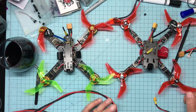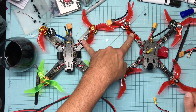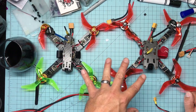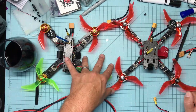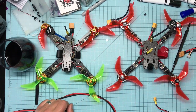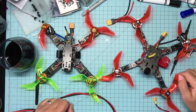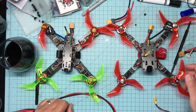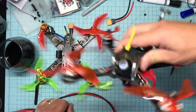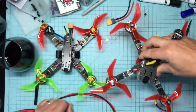Let me know if you have any questions. Both are running 30-amp BLHeli_S ESCs on Dshot600, and both are running Betaflight 3.2 — which isn't even officially released yet. I'll put links in the description. If you have any questions, let me know — shine side up, subscribe, and I'll talk to you later. Take care, kids!